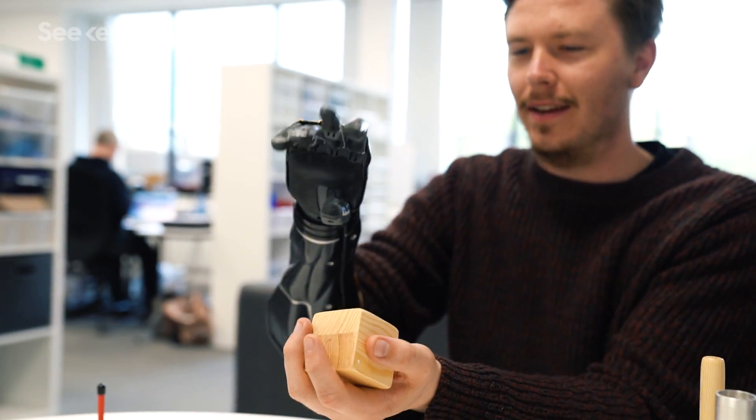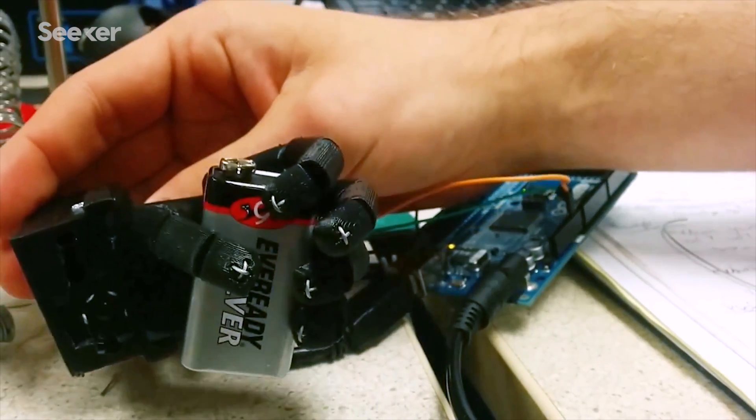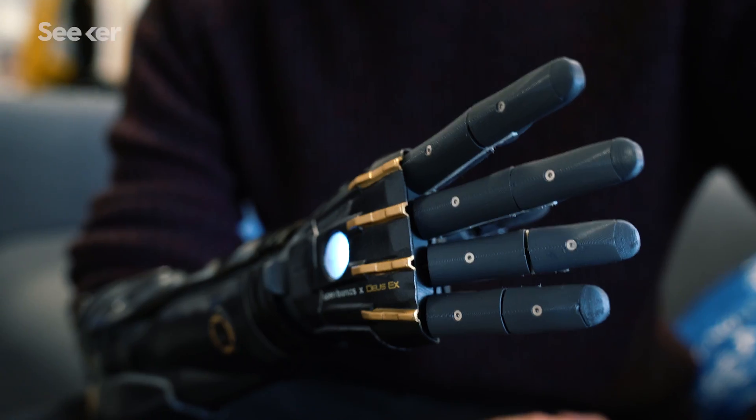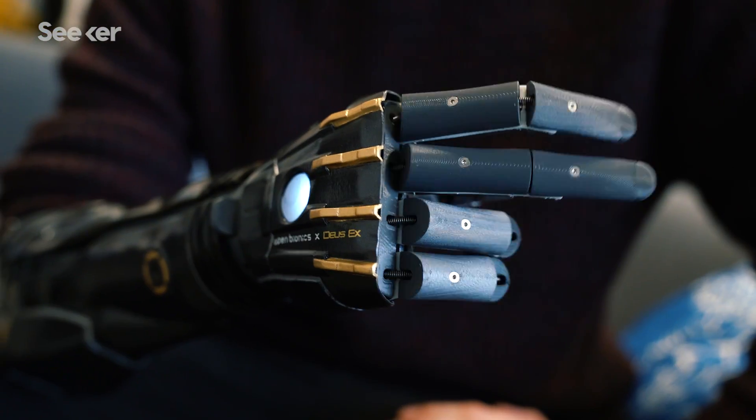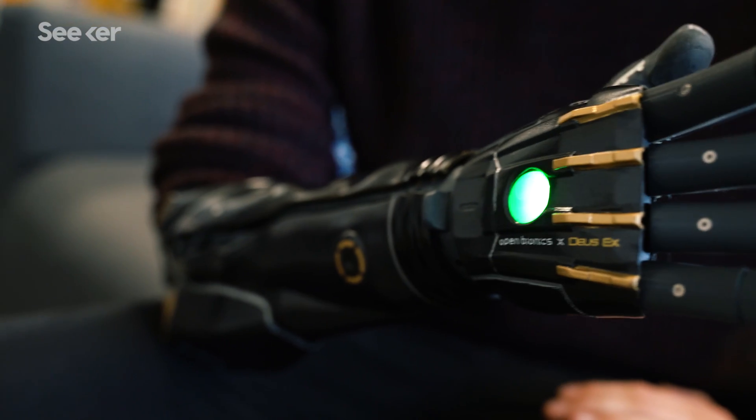The Hero Arm works by picking up signals from a user's muscles. It has sensors on the inside of the socket that sit on top of the muscles and detect a small voltage when the muscles are flexed, and the hand moves in response.